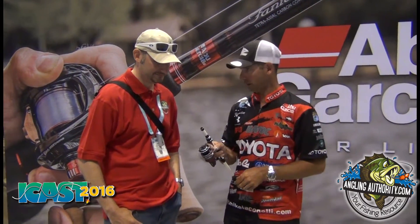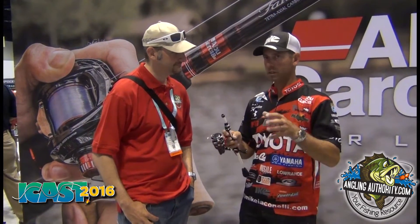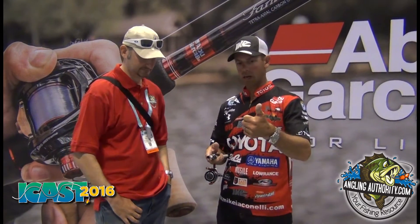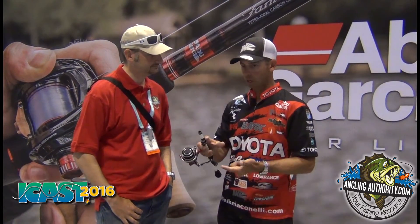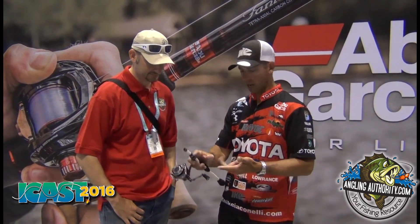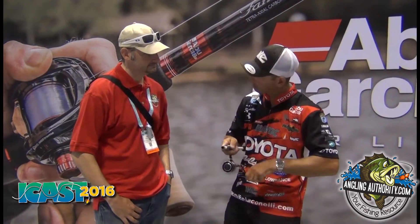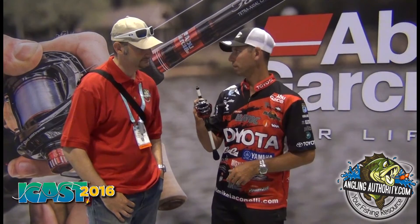Blistering fast. Think about all the techniques where I didn't have a reel that was fast enough — now I do. A Zoom Fluke, a Berkley Jerk, Havoc Shad, swimbait, little crankbait. Techniques where you've got to burn it — this is going to be the reel. It's pretty amazing.